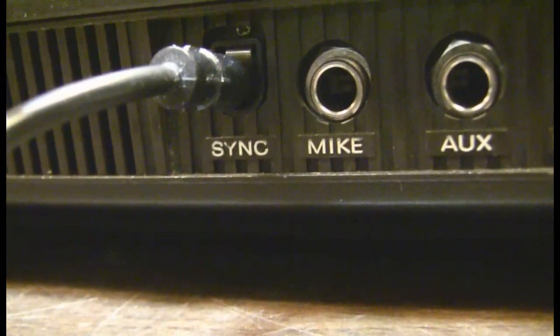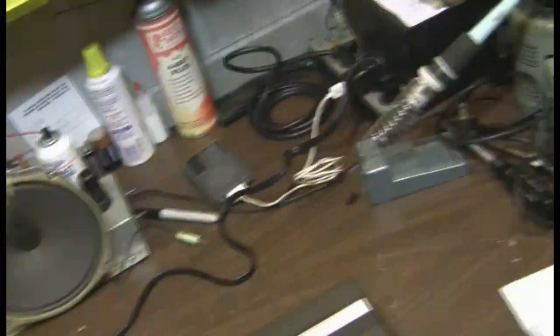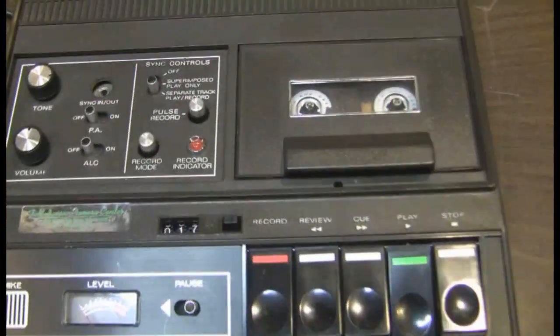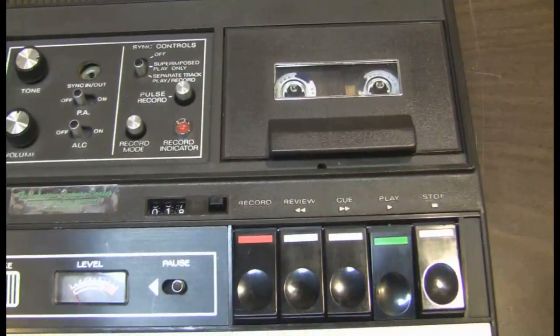It does very well. Microphone. To pause it you have to flip this little pause button. We are going to take a pause for the call. Okay, that is enough of that.